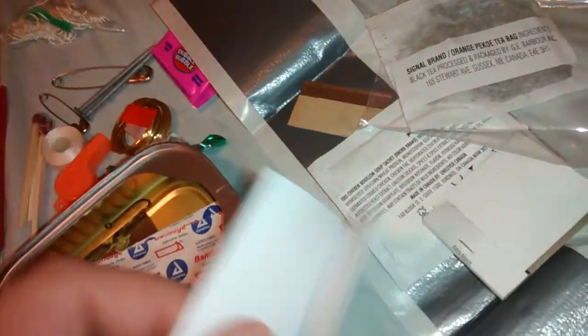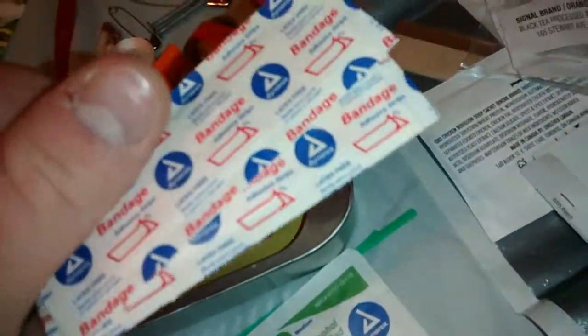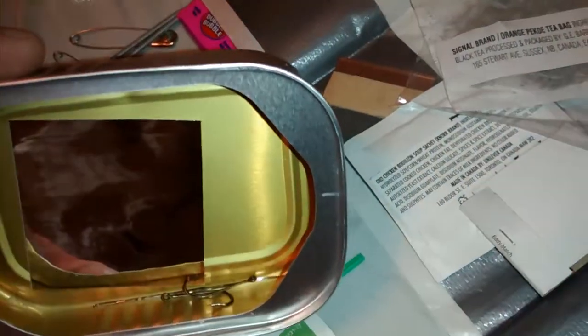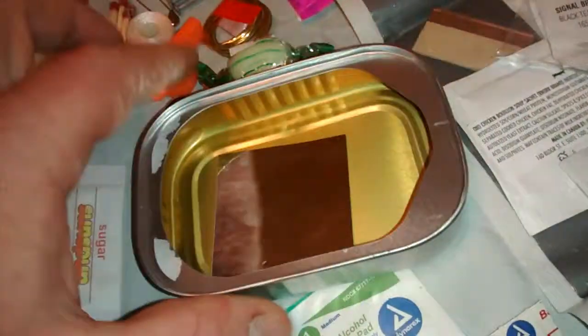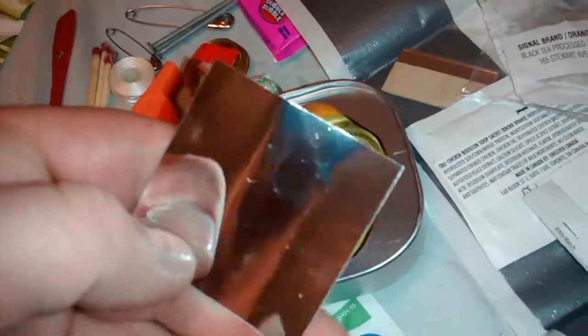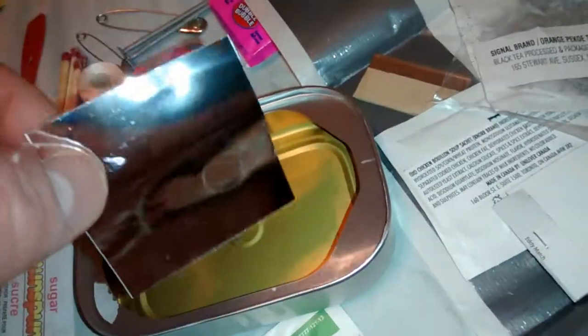Also comes with a piece of paper to use with your pencil as a notepad. Two band-aids. It comes with a needle, two fishing hooks, and then a signal mirror — it's kind of cheesy, but it would work in a pinch. It's very reflective. And then, of course, the container itself to boil water or whatever else you need to do.